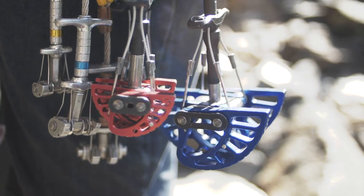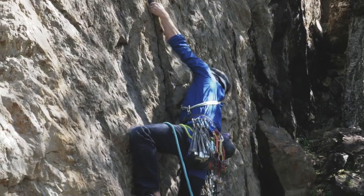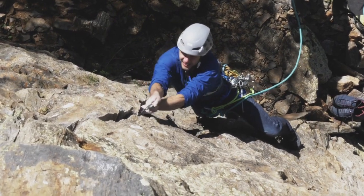So what is a trad climbing quickdraw? What is trad climbing? Trad is when you ascend a wall using natural protection — only nuts, cams, and slings — instead of clipping onto bolts. And this changes the equipment that you bring up onto a route like that.